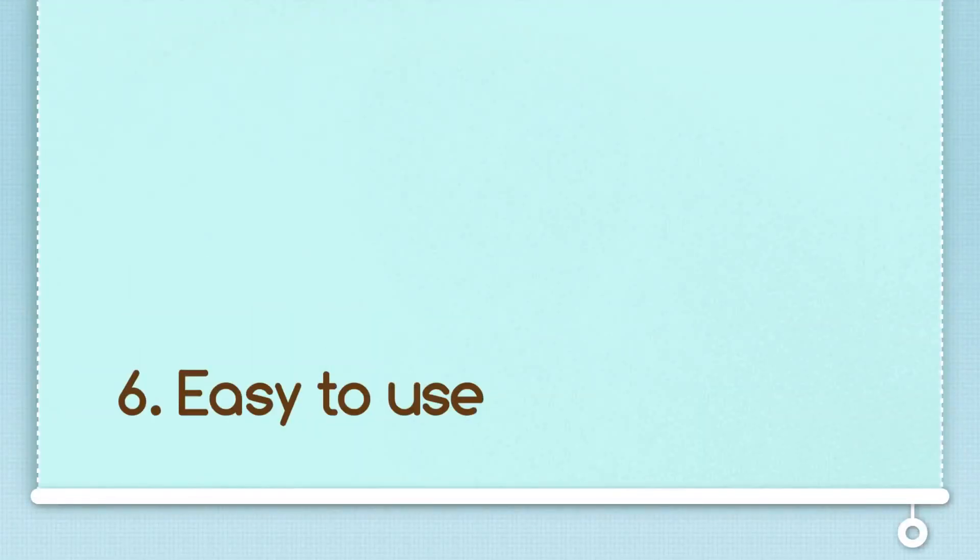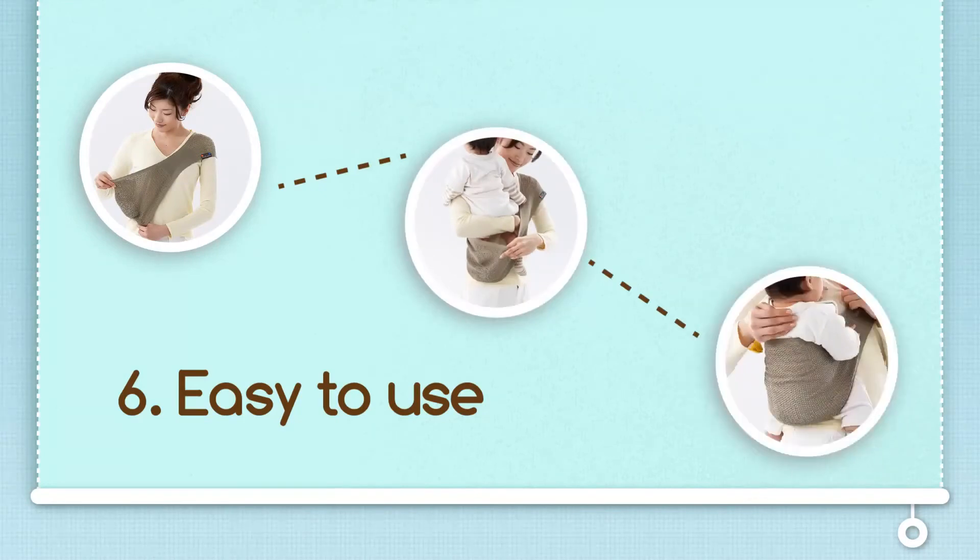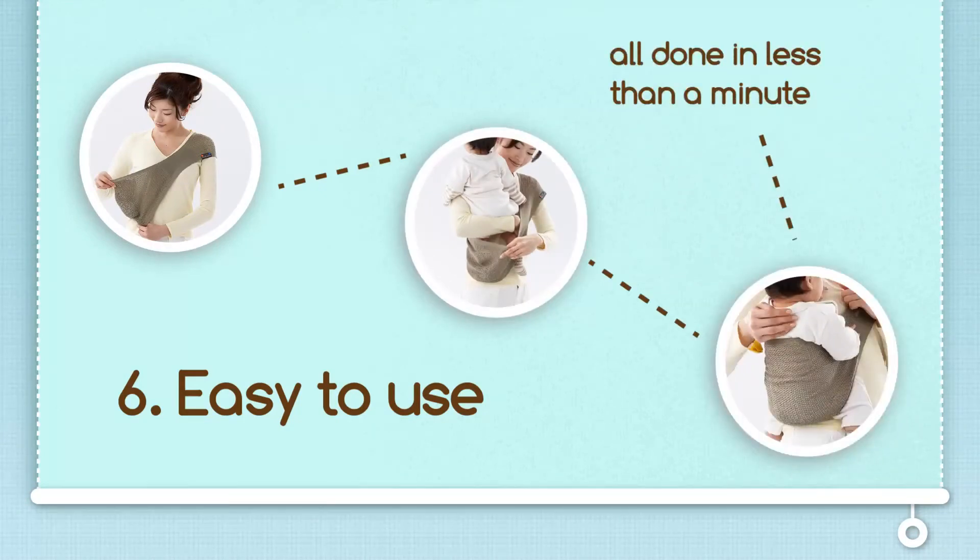The Sipori is easy to use. Putting on the Sipori is as easy as one, two, three. In fact, you and your baby can be settled and on your way within minutes.